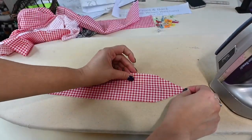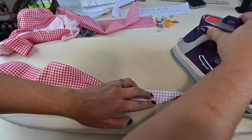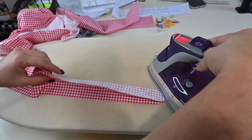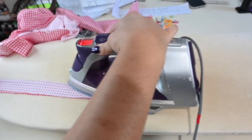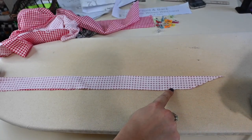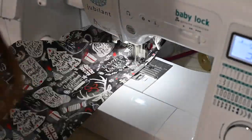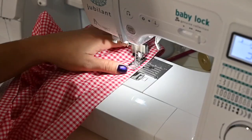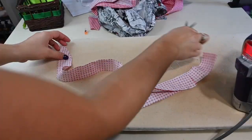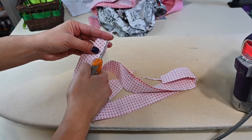Now if you're making the sash, I'm going to fold it right sides together. I've got my iron here and hot, so I'm going to do this at the same time. I'll fold it right sides together and sew along that outer edge, starting here and going all the way across. For my sashes, I'm going to trim that extra seam allowance at the corners.